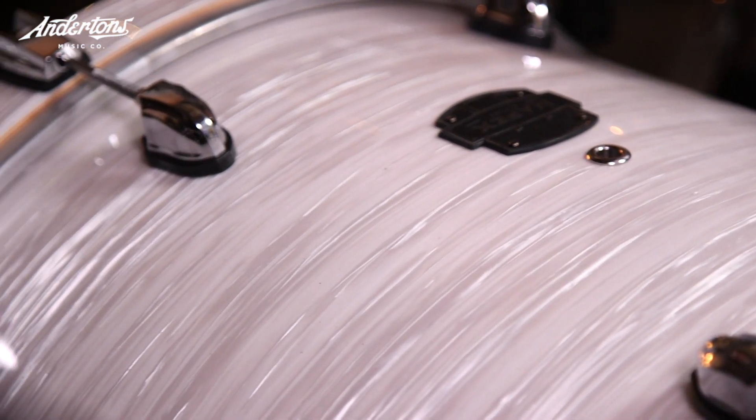They do various different sizes. We ordered a 24 in this colour because if you're going to have this vintage colour, you need big sizes. This is the cool new Satin Tour and it's the first time Charlie has played it.